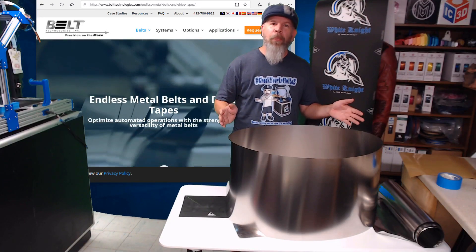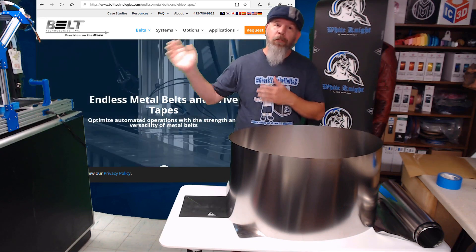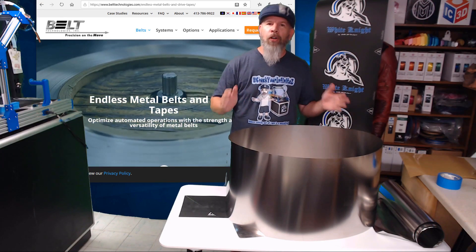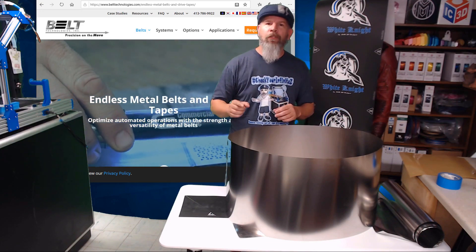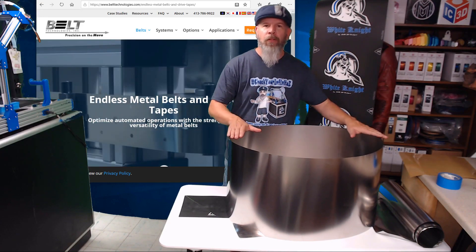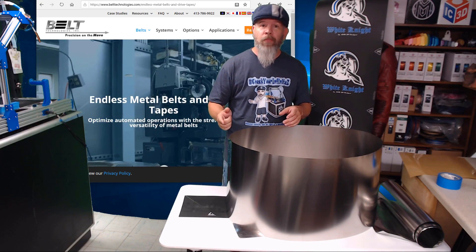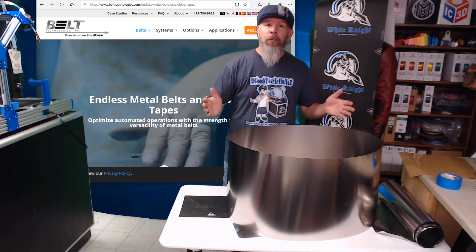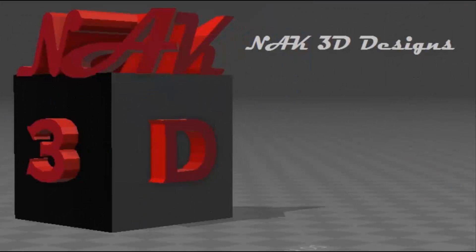Betcha thought I forgot. The people at Belt Technologies were nice enough to donate a fully hardened stainless steel welded seam belt big enough to fit a full size White Knight. How do you enter to win? There are a few little rules: I want to be sure this belt goes to someone who's actually going to build a White Knight. I've put my email in the description below — take a picture of how far along you are building your White Knight and send it to me. Once I receive that picture, I'll enter your name in a drawing to win this belt. Even if you haven't started yet, you've got a little bit of time. I'm going to announce the winner Saturday, October 12th while I'm at IRF. Get your parts together, lay them on a table — any level of completion will get you entered into the contest. I just want to see that you're working on one. Get your pictures to me and good luck.